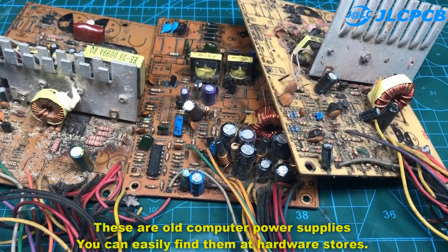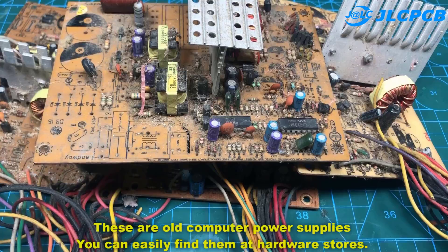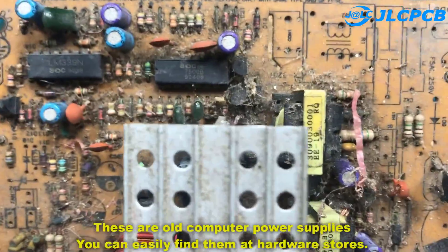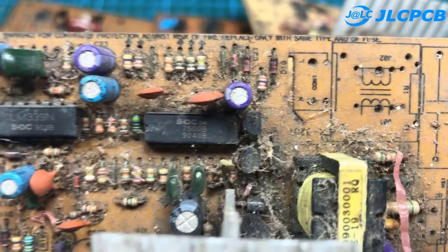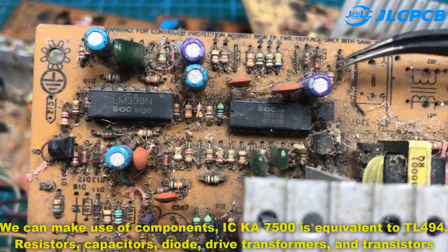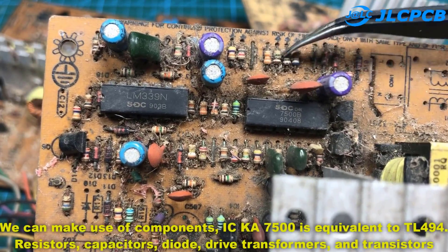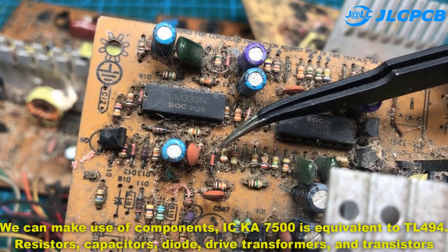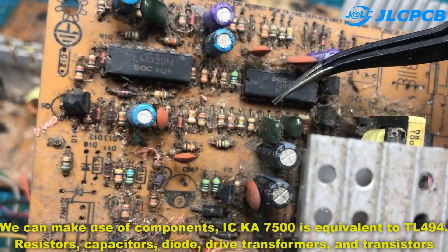These are old computer power supplies. You can easily find them at hardware stores. We can make use of components like the IPCA 7500 — it is equivalent to the TL494 — as well as resistors, capacitors, diodes, drive transformers, and transistors.